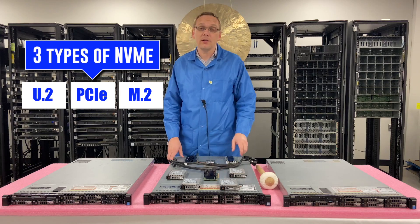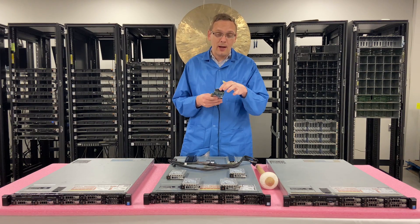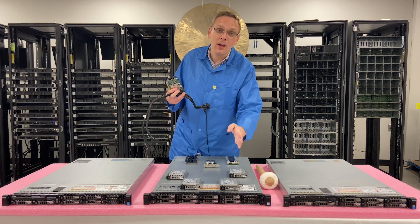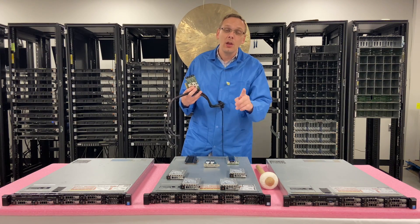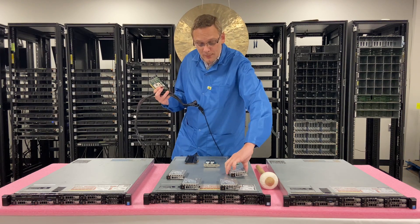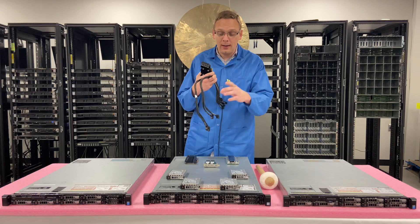First things first is the U.2s. There's a whole kit that you're going to need — a specific card that plugs into the PCIe slot with four ports, and a specific cable for the R630 that you run along the side and plug into the backplane at the last four slots. This is only on the 10-bay R630, and those last four slots can become NVMe eligible for the U.2s. It's probably the best option because you can get the most out of it as far as overall NVMe storage.